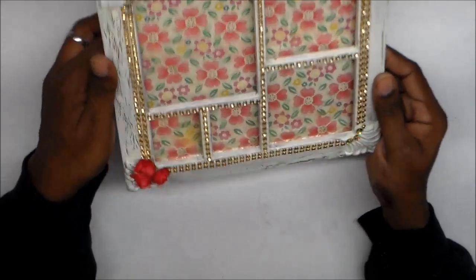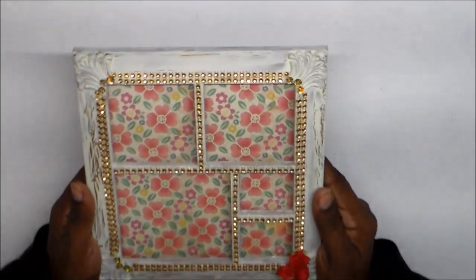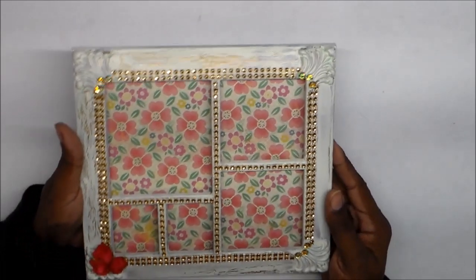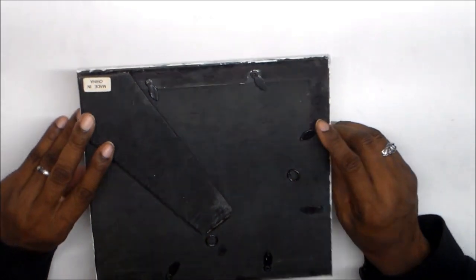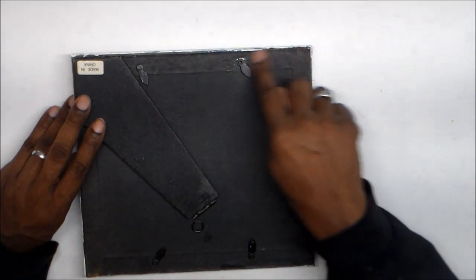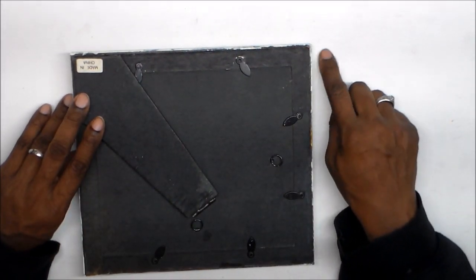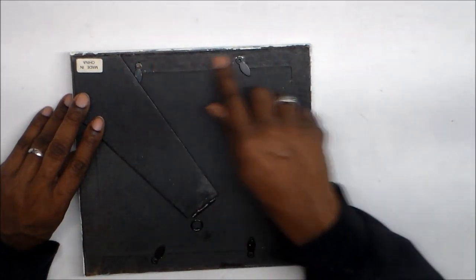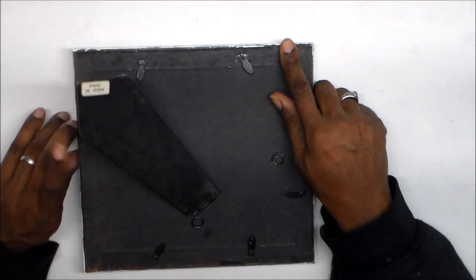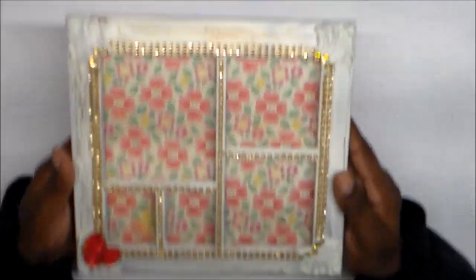The frame can be set up vertically or horizontally, or hung on the wall. This is what the back looks like. I did have to use my black acrylic paint pen to go over some spots where I accidentally got white paint on the back, so that fixed the mess.